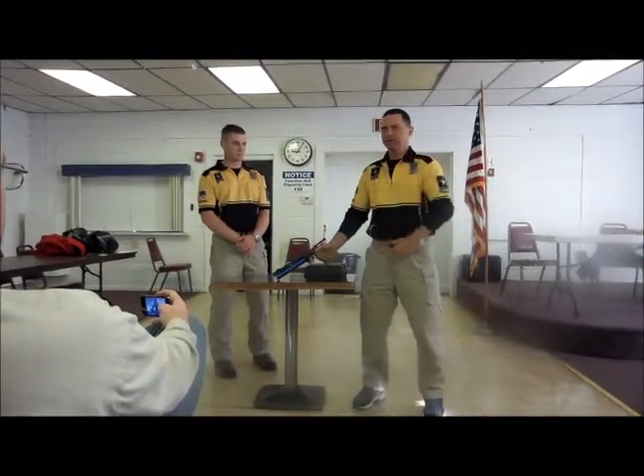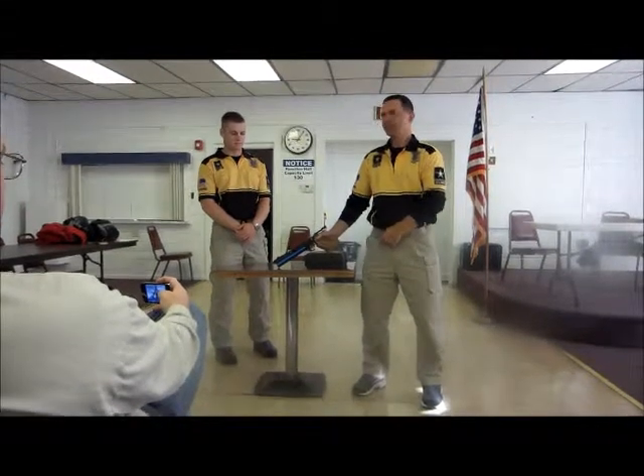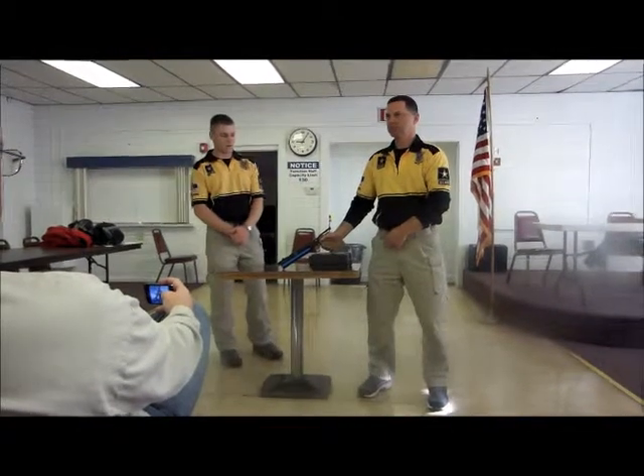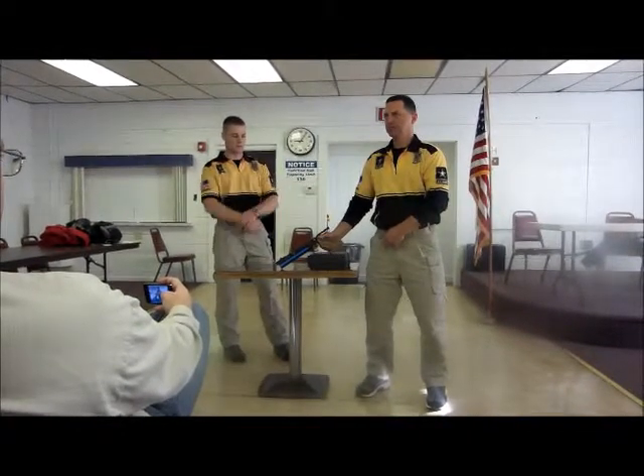Assuming I have my natural point of aim already. He's going to lock his arm and get the pistol all set up in his arm down on the bench.